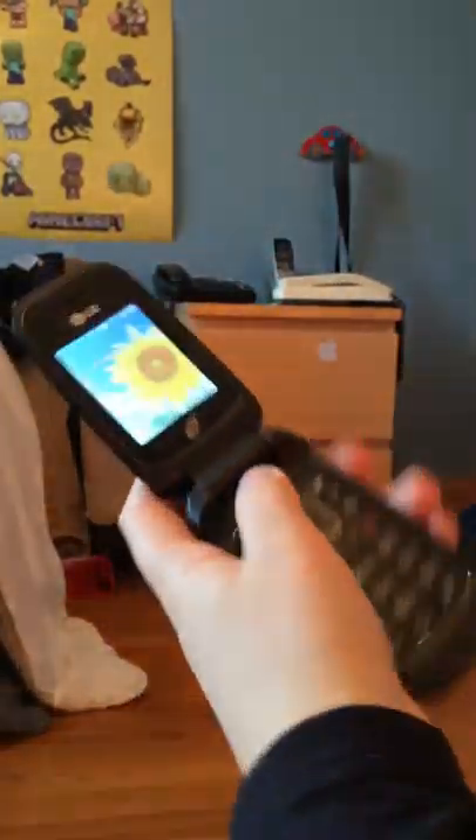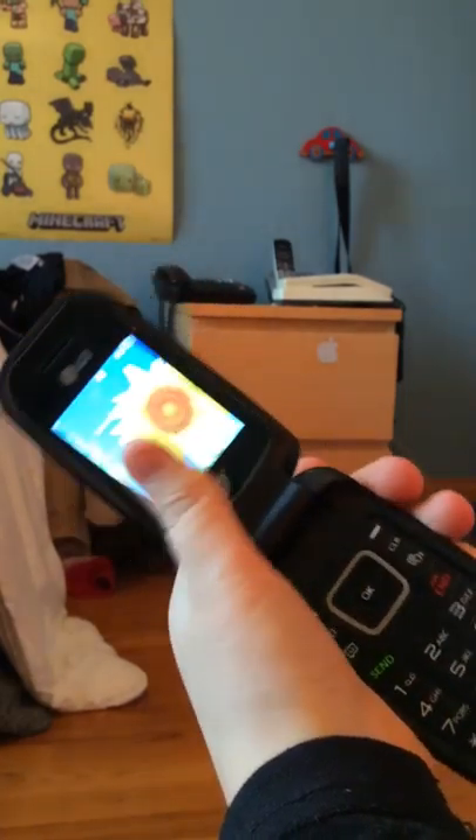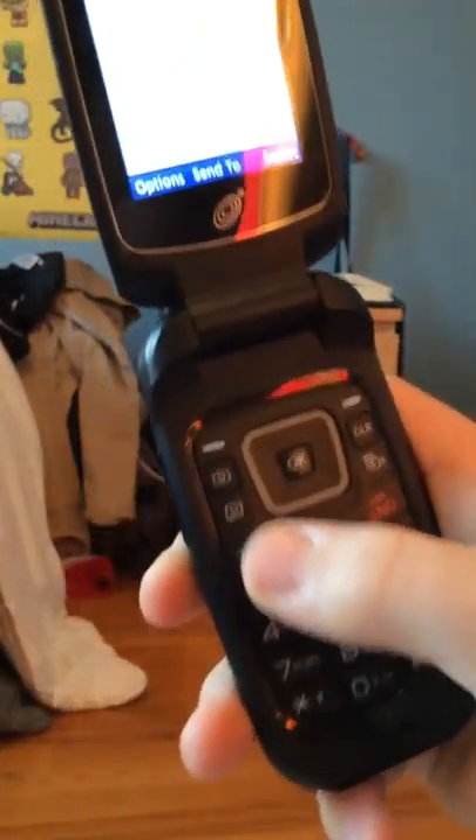It is basically a flip-up phone with a 2.2-inch TFT display. On the bottom, you got a giant-size keypad, which we're going to test right now. I can just write something in French.